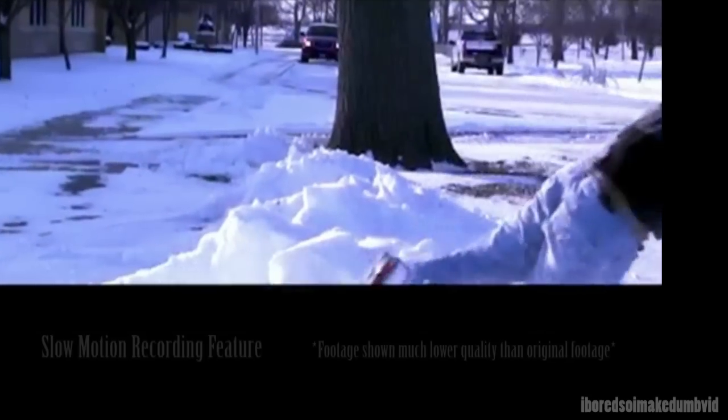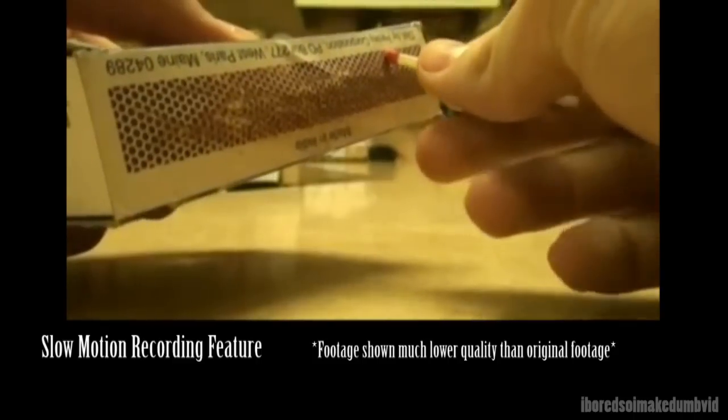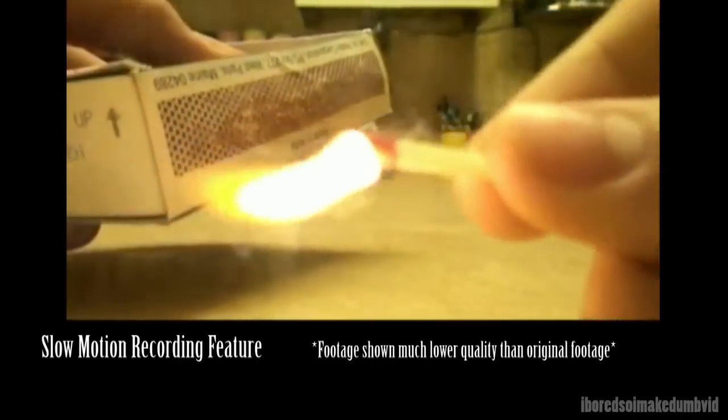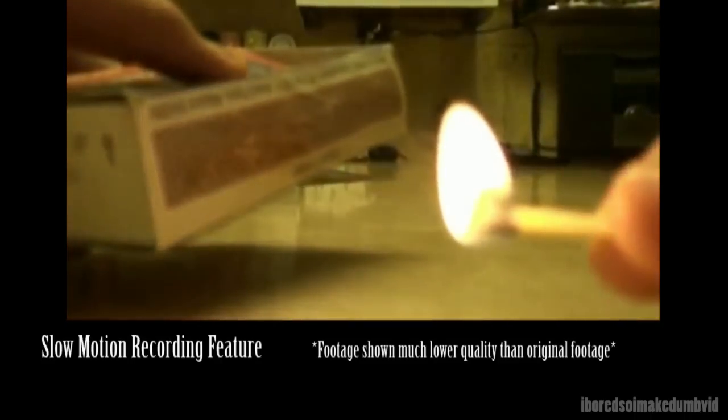Another really handy feature this camera has is slow motion recording. It's a specific mode you go to on the camera, and it lets you record a 3-second clip at 240 frames per second. That gives you a really smooth slow motion, which is a very handy feature.